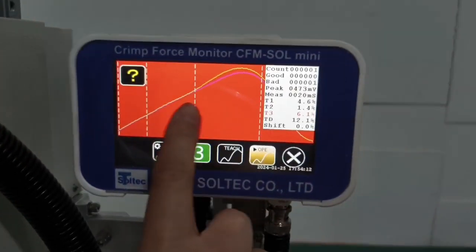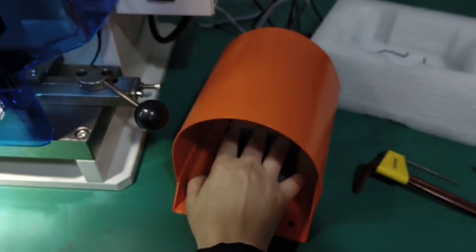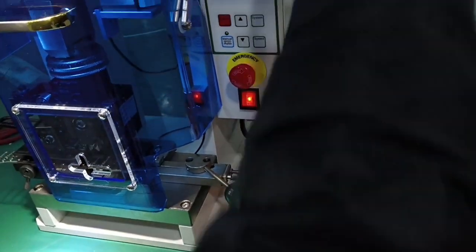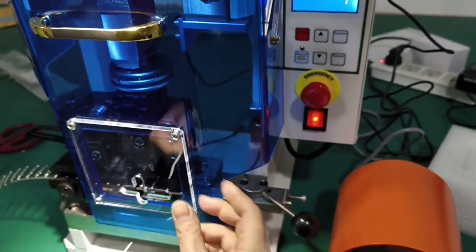When the crimping fails, it will alarm and then we press the pedal. It will not work — the machine will not work until we clear it. And then we restart.